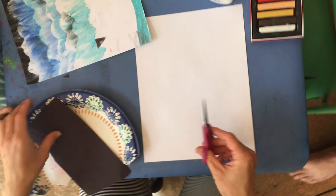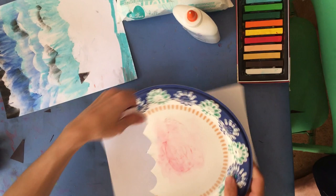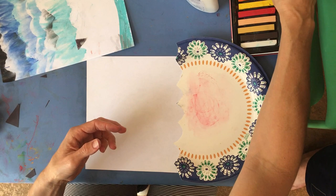To get started, we're going to use our paper plate across our paper like this. We're going to draw lines with our chalk. A value scale is just dark to light in one color family, so since I'm doing water I'm going to use blues.